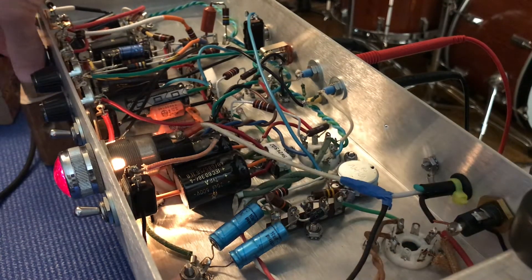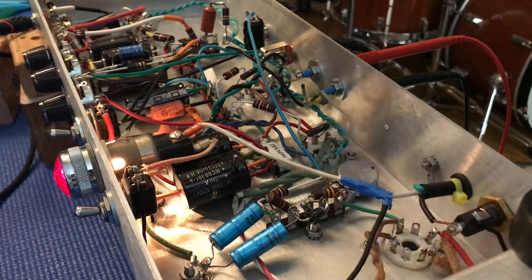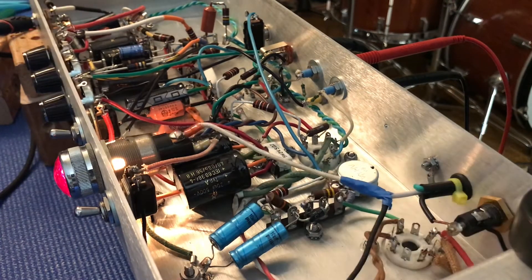Greetings everybody, how are you guys doing today? I'm just conducting a quick test here of a switch that I just put into this amplifier to switch between cathode and fixed bias.